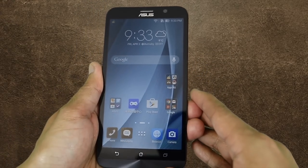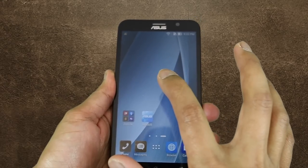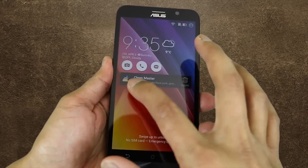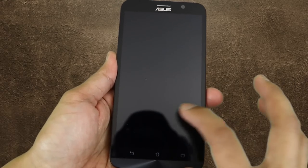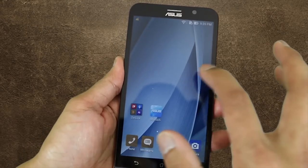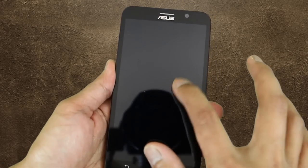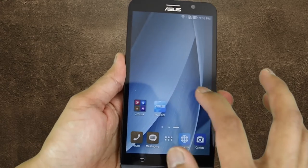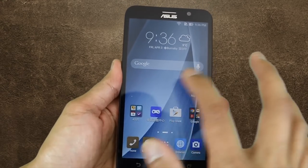The only negative I have is the removable back cover — it feels plasticky and cheap, it doesn't have that premium feel to it compared to the LG G3, which is also plastic but still has that brushed aluminum premium feel. Other than that, the Asus Zenfone 2 with 4GB of RAM straight out of the box looks promising.